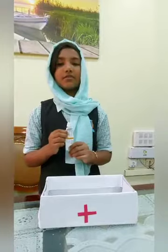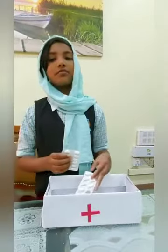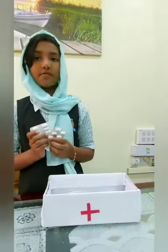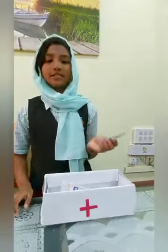Medicine used for covering the injured area. Without a doctor's permission, we should not take medicines on our own. And a pair of scissors.